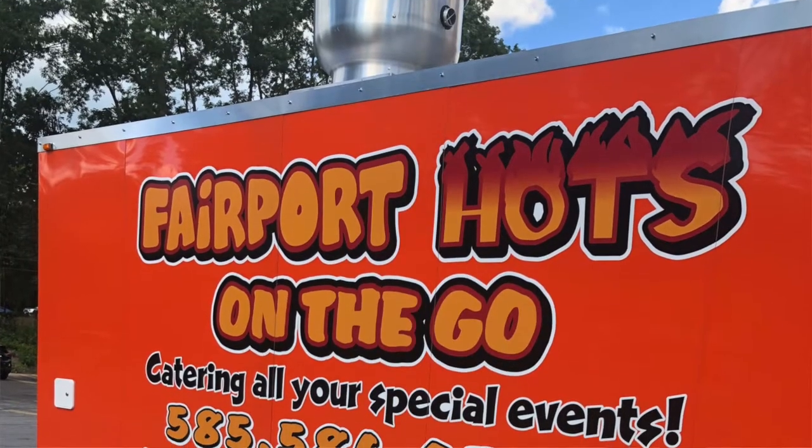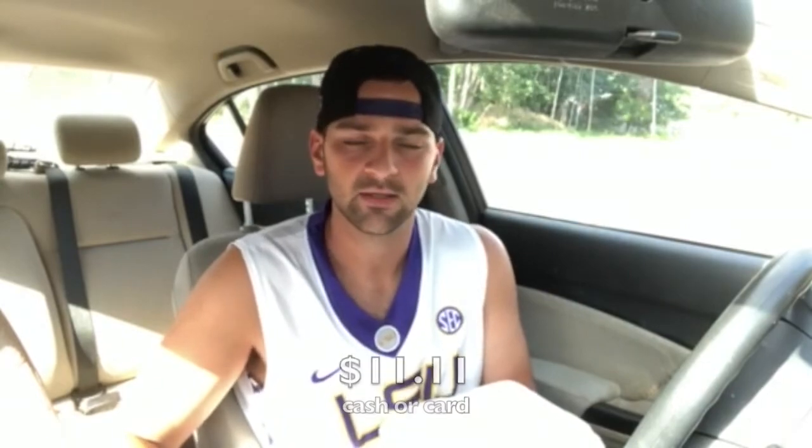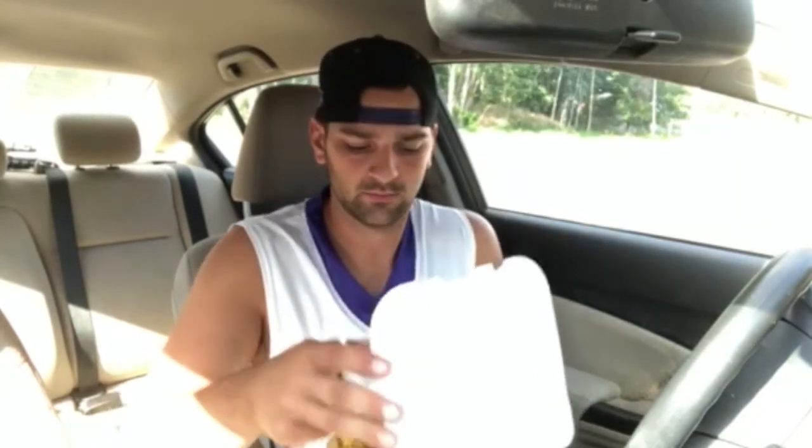So I'm at Fairport Hots — a highly requested plate from the beginning. A lot of people asked me to do Fairport and I know a lot of people are fans. I've had it before but honestly can't remember what it's like, so I'm excited to try it. The price before tax I can't remember, but with tax it was $11.11. They do not have a name for the plate, which is kind of lame, but whatever — it's just a cheeseburger plate.